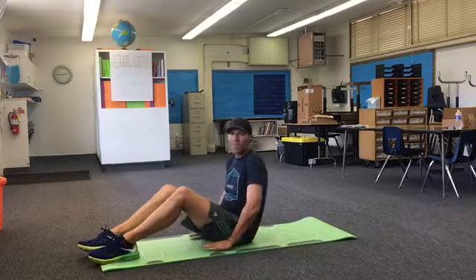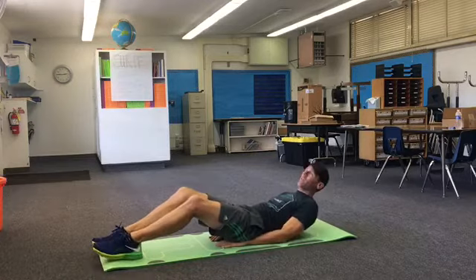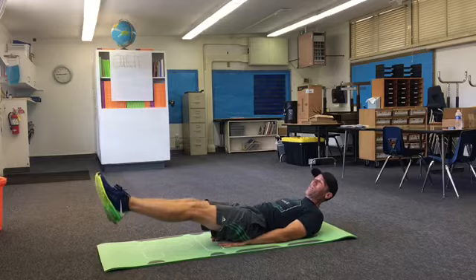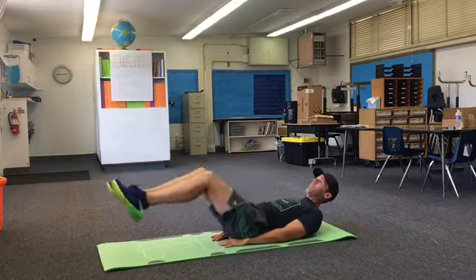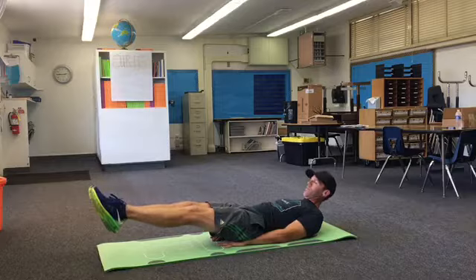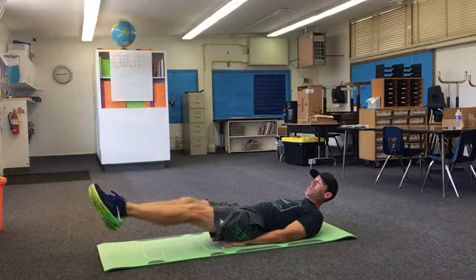Next one is just a leg raise. You can put your hands underneath your bottom — that'll make it a little bit easier too. So leg raise, holding it six to eight inches off the ground. If you're having a hard time, just pull them in, pull them back out and hold them for about five seconds.